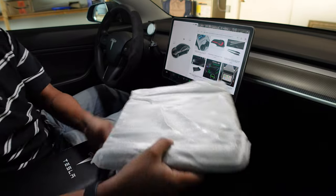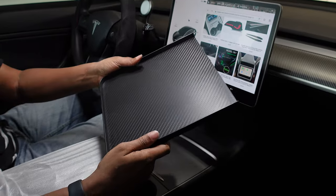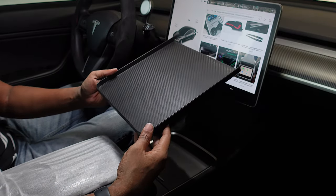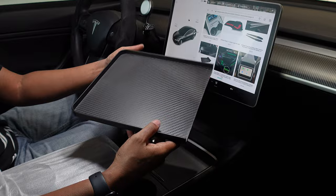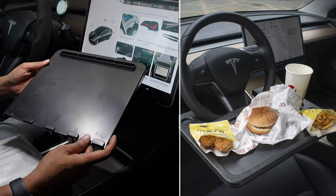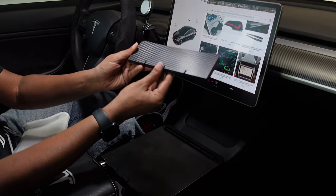The next useful item sent to me is the center console table. I have had my eye on getting one of these, but I don't like the cheap look of a lot of them I've seen online — and they are directly in front of you attached to the steering wheel, which I really didn't like. This one is plastic but feels sturdy in the hands, and that carbon fiber print is fire.